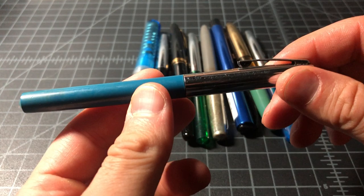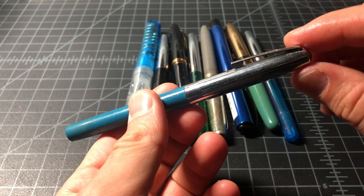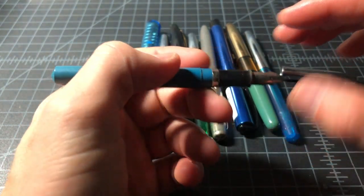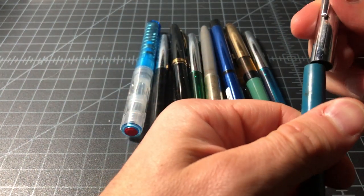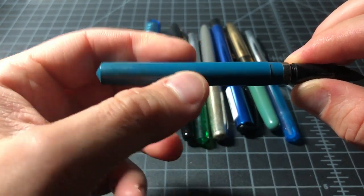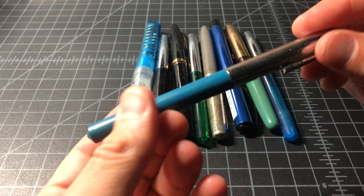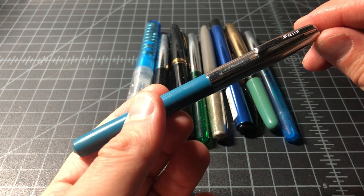Here we have a Sheaffer. These are usually pretty interesting pens — surprisingly well built. I have the ballpoint equivalent of this from a lot video a couple weeks ago, which I like. But this pen is tiny, even posted. It feels pretty beat up and old — kind of feels a little sandy. I'm a little afraid to open it up on my desk. So, minimal value, some rust — not too much to do with something like this.